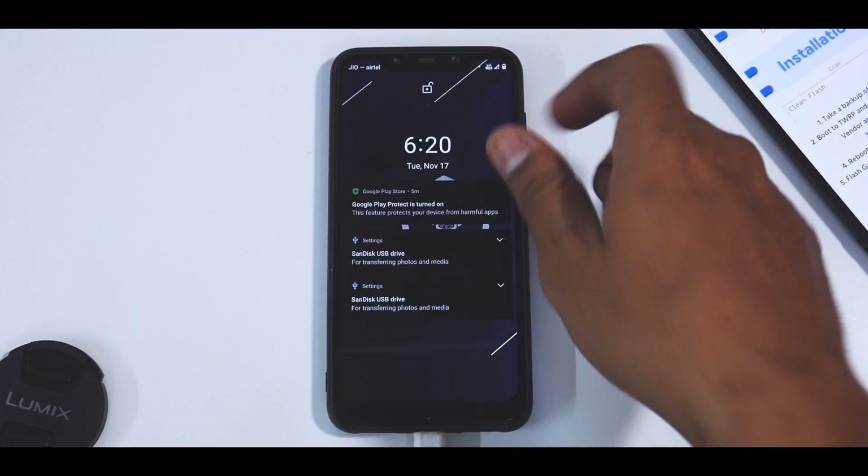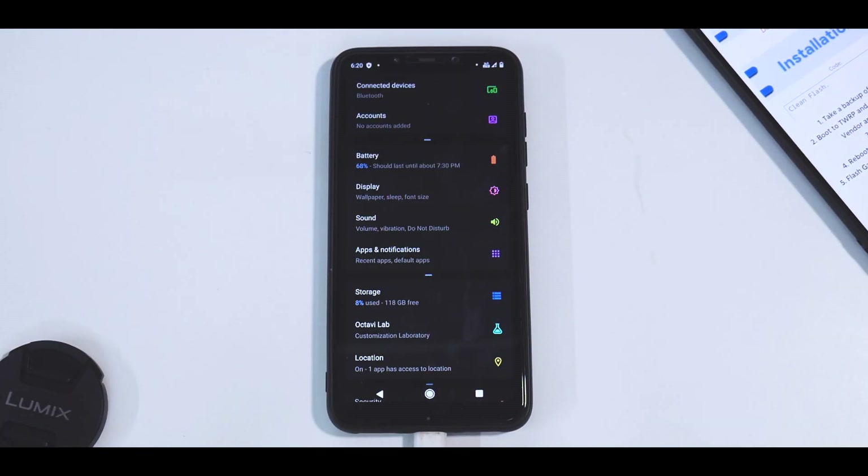Before we begin the installation process, I'll show you the XDA page. The steps they recommend are: take a backup of your phone, boot to TWRP, wipe system, data, vendor, Dalvik and cache, flash the ROM, reboot system, set up your device, flash GApps, Magisk, etc. So yeah, we will follow our own process.